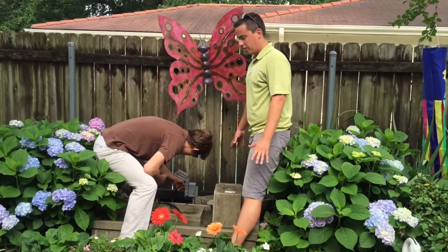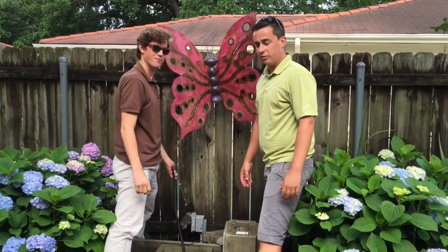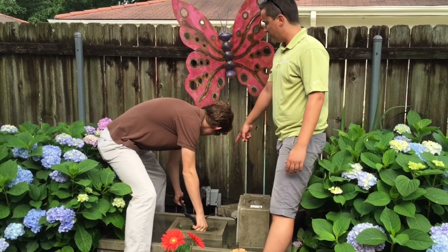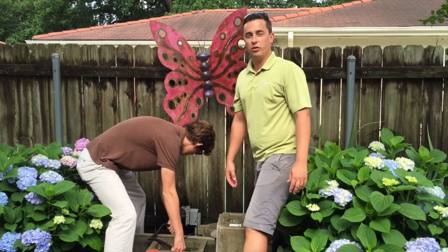We've got the fountain disassembled and now we're going to show you the quickest way that you can empty your fountain. Just make sure to keep the base of the pump inside the water and you're emptying it out the back side — not too much on the neighbor's property, otherwise you might get a boat across.